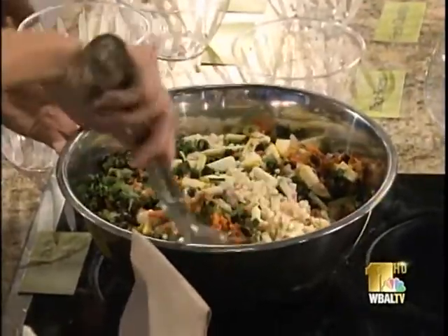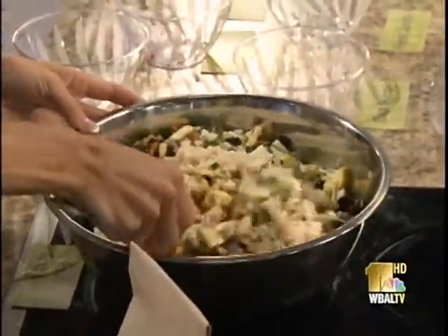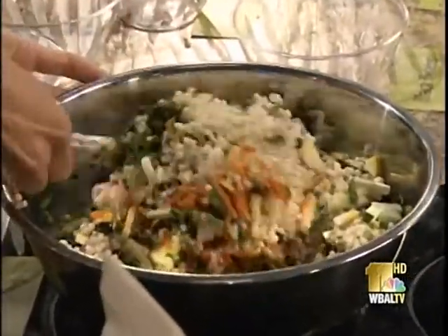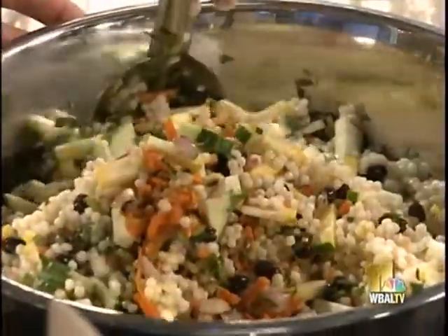What you want to do is fold it over — no mixing, just folding. Fold it right over. Oh, it looks really good — look at all the colors!